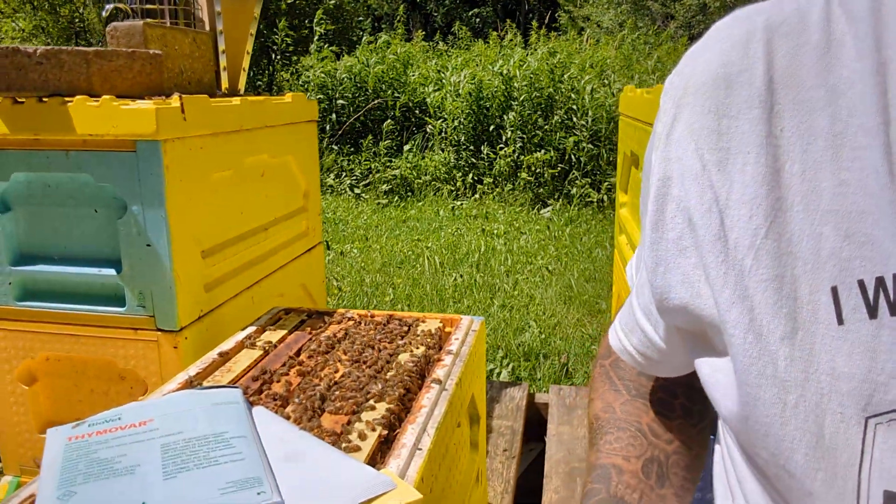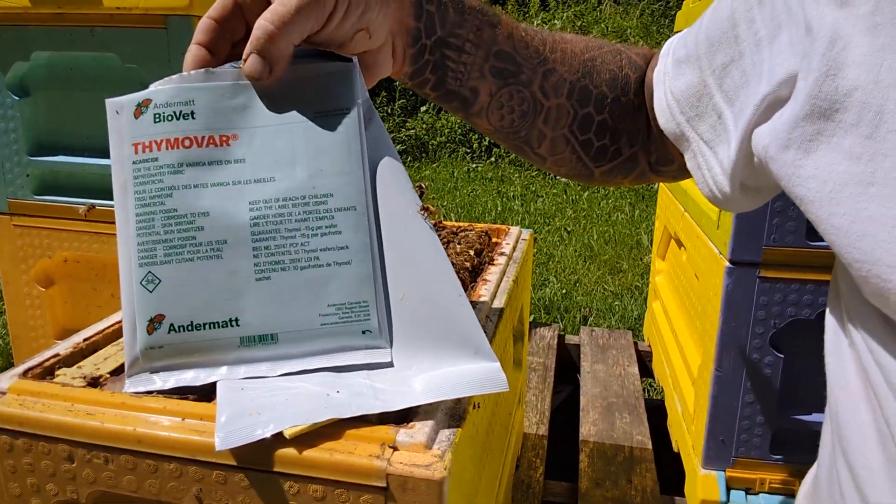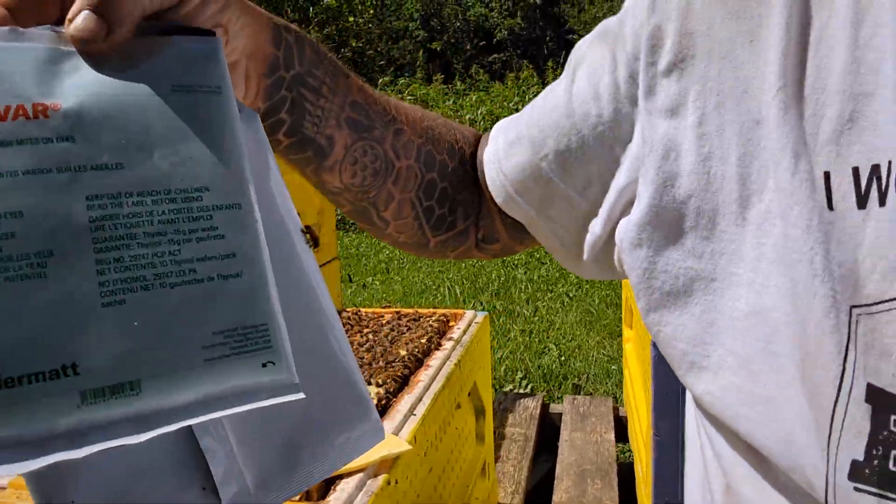Or you could be looking at possibly building some kind of resistance to those treatments in your bees. So we switch it up a whole bunch. Right now as I'm doing the splits, we're putting Thymovar on our nukes. Thymovar is a treatment that not very many people know about.